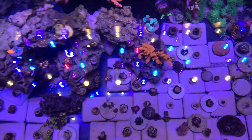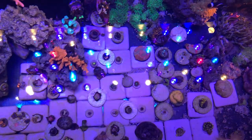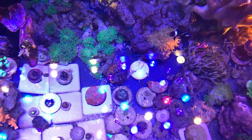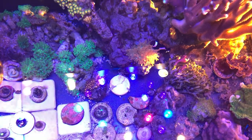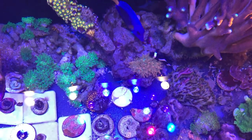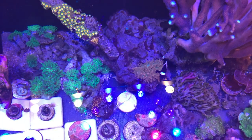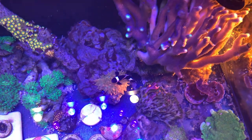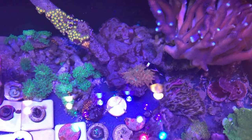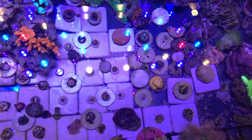As you can see, I have most of my stuff on the bottom of the tank. Zoas like low to mild water flow, so I have all my pumps directed up at the middle of the water column toward the top. Some of them are real slow growers, but the next thing you know you have a whole colony.